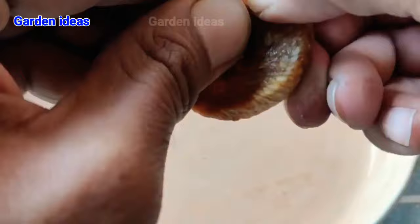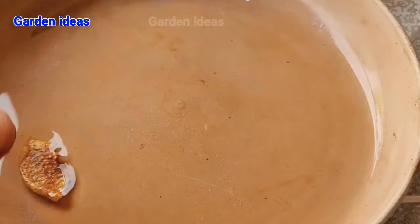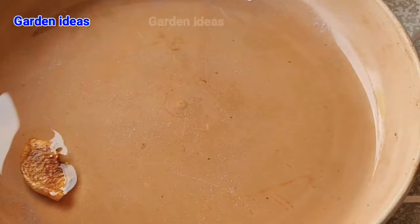Hello friends, welcome back to Garden Ideas. In this video we will learn how to grow anjeer from seeds. For that we have to take a dried anjeer fruit. Keeping our anjeer or fig fruit in water will make it loosen enough so that we can take the seed out of it. Within one hour we will see that our